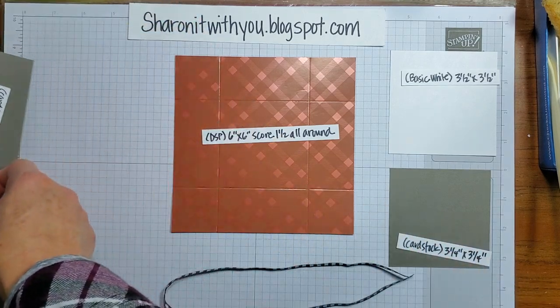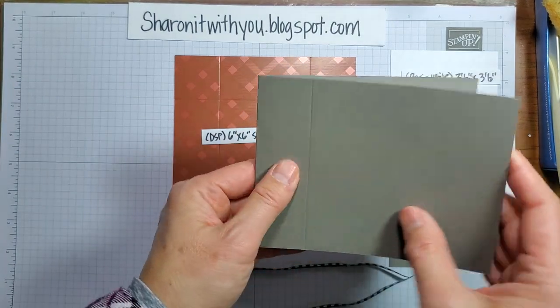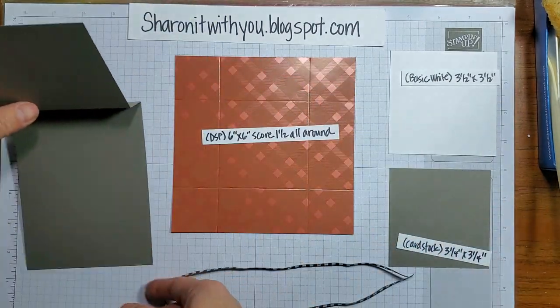Start with the card base, fold it in half, and then fold it this way to create that book binding.